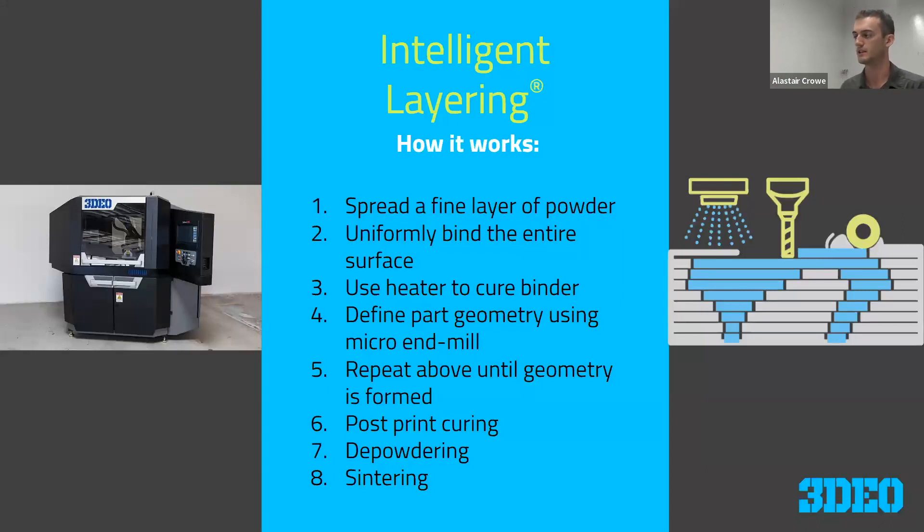Now a little bit about 3DO's intelligent layering process. The reason we get put into the binder jetting category is that we have a lot of similarities — we spread a fine layer of powder, apply a binder to that powder, and then have a heater that cures that binder. Where we differ is that instead of selectively applying the binder to form part geometry, we're uniformly spraying our entire layer with binder to get a really nice, even coating. Our part geometry is formed using a series of small micro end mills.